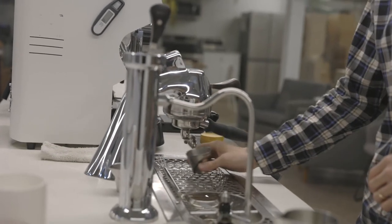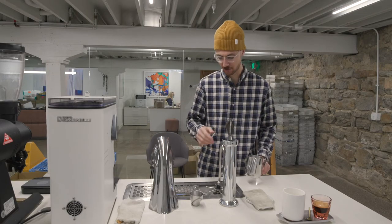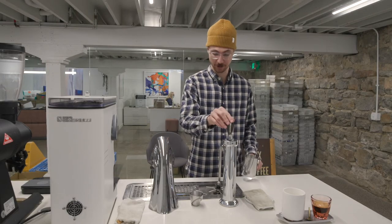We've got a pretty good extraction range with this coffee. Anywhere from about 23 to 27 seconds, it was still really good.